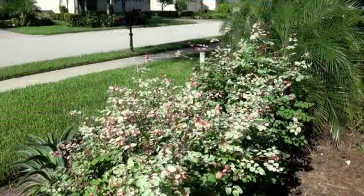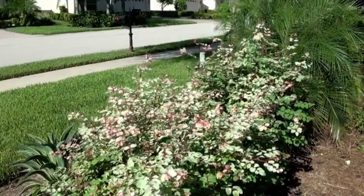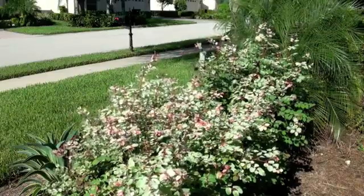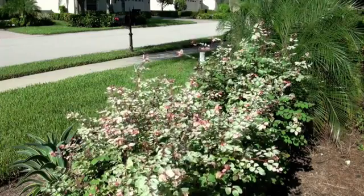The snowbush is a wonderful addition to the landscape because it has year-round interest in that the foliage has a nice little rosy blush to it and it's continually sending up new growth. So it has an A-plus in year-round seasonal interest.